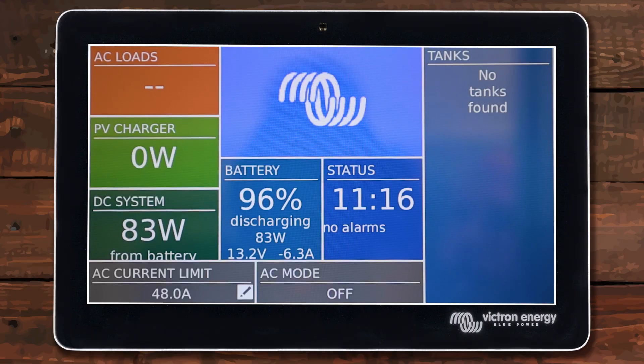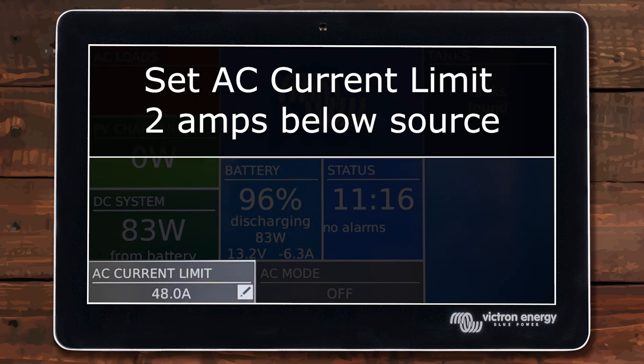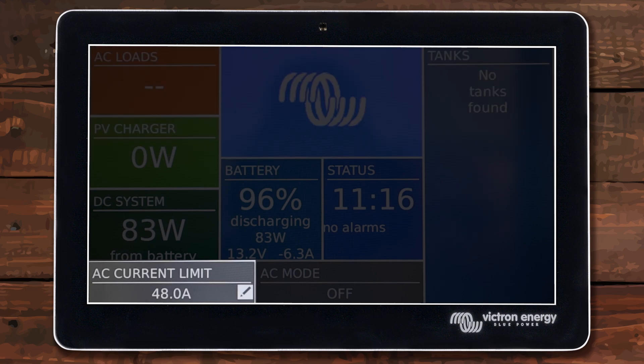Before you crank up the generator or plug into shore power, make sure your AC current limit is set properly. I like to set it 2 amps below whatever source I'm plugged into. For example, it's set to 48 right now because I was plugged into a 50 amp outlet last time, but now I'm going to plug into something different and show you how to change it.